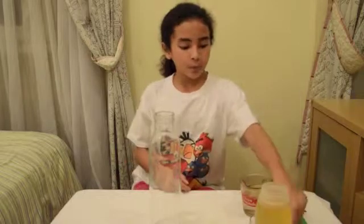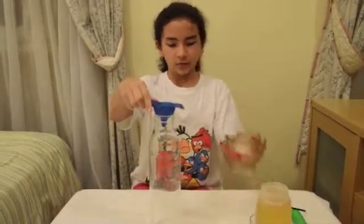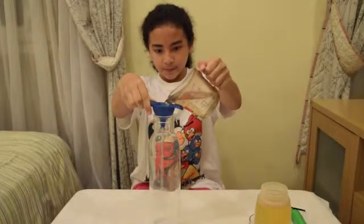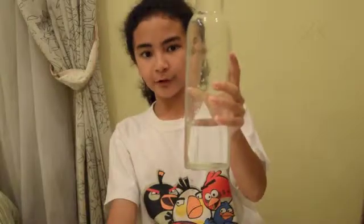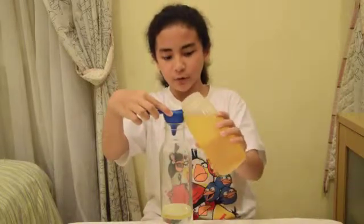First, pour the water into the bottle until it's one-quarter full. Now, slowly put the oil into the bottle until it's almost full.